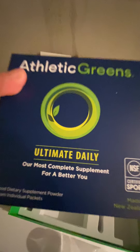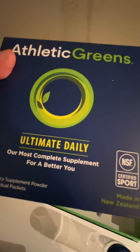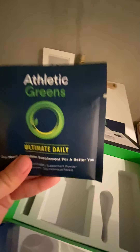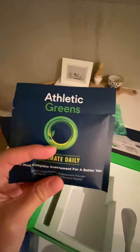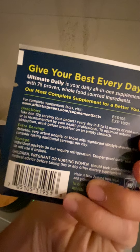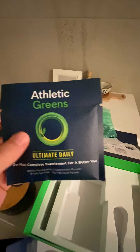Finally, the travel packs — it's the same supplement, called Ultimate Daily, made in New Zealand and certified sport. When you open the outer packaging, the individual packets inside come in a similar matte packaging as the large subscription one. Really nicely designed with a pretty logo. The directions are on the back, which is helpful when you travel — not that it's complicated, you just mix it with water and drink it.